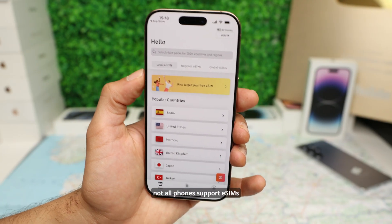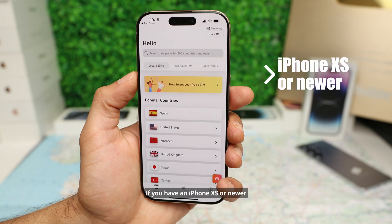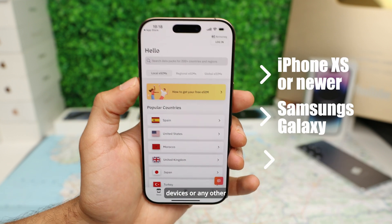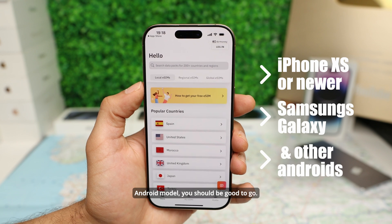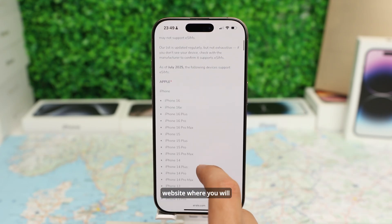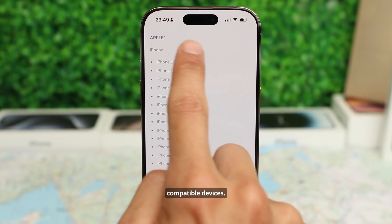But first things first — not all phones support eSIM. If you have an iPhone XS or newer, or most recent Samsung Galaxy devices, or any other Android model, you should be good to go. But make sure to review the Airalo app and website where you will find a complete list of eSIM compatible devices.